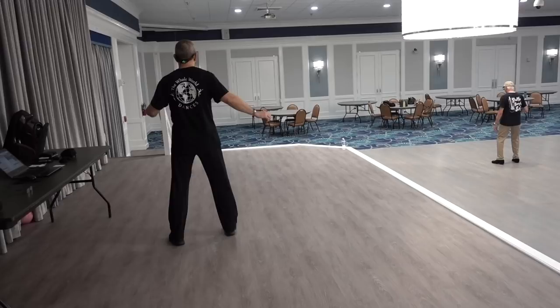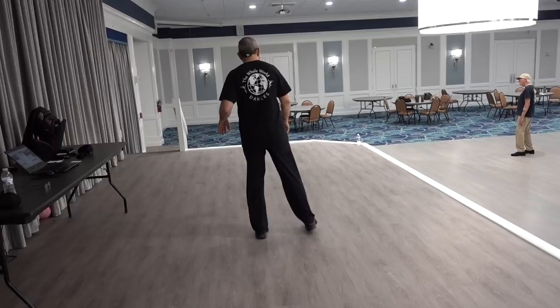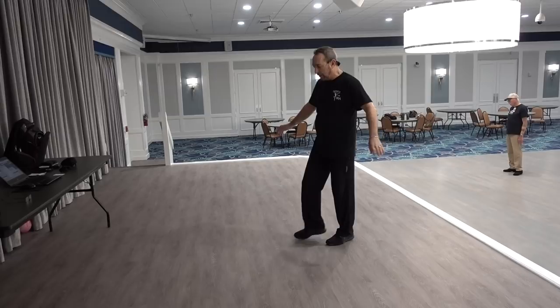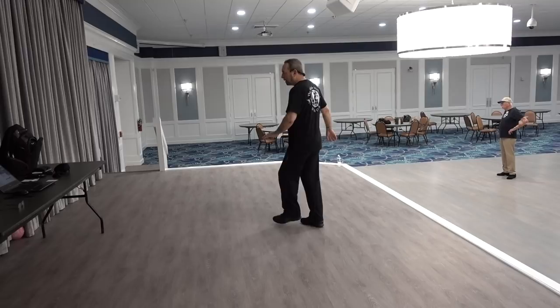And with the left foot, we go cross, quarter turn left, stepping back on the right, and a coaster step with the left. The last step — I'm going to show you the simple way: cross, rock, shuffle, step. Cross, rock, shuffle, quarter. And face nine o'clock to start the dance again.